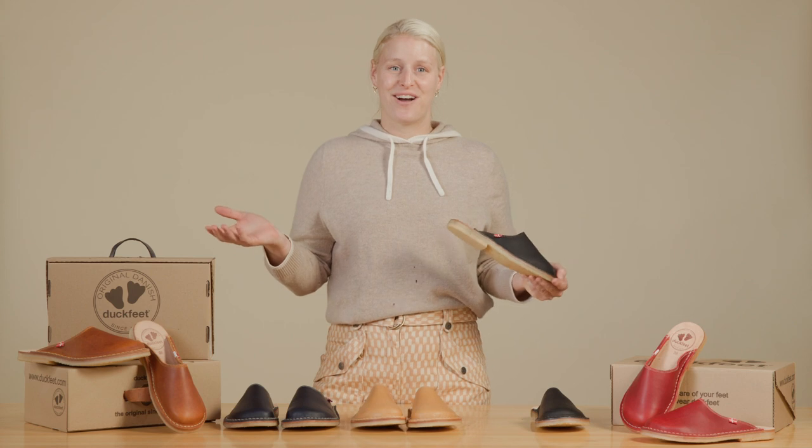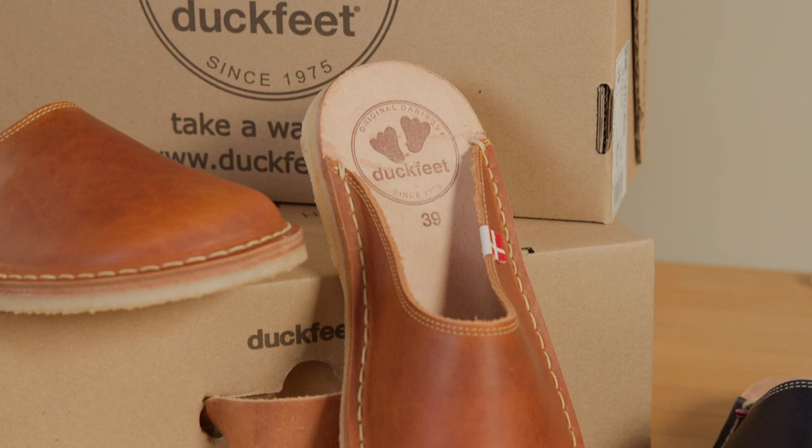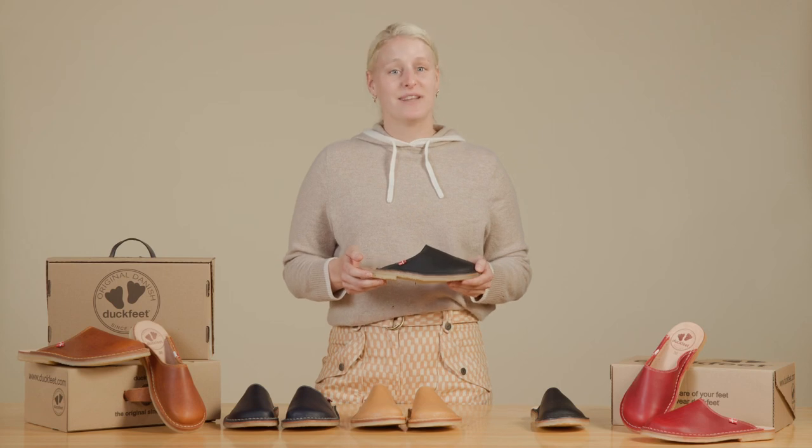Wear with or without socks. The Blavands may require you to size down due to the open back design. All of our Duck Feet styles are available in European sizing, and for more information about sizing, please refer to our fit guide.